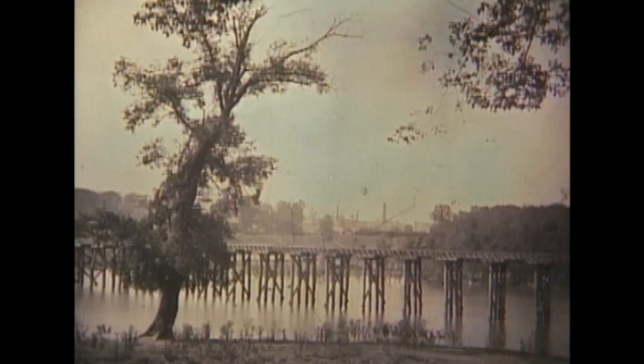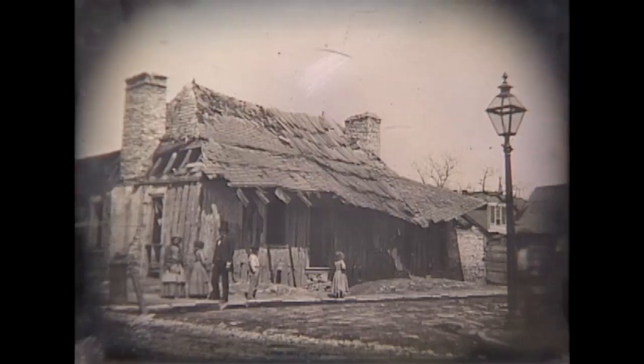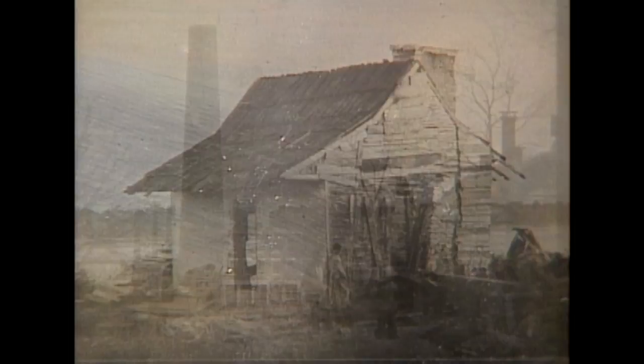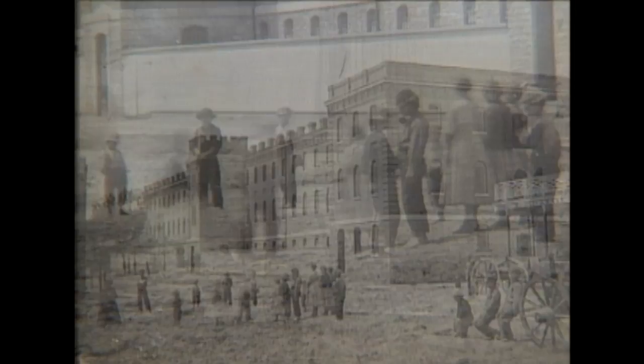Thomas Easterly was still more interested in making good pictures than making good money. In the growing and changing Western city, he found a fascinating new subject and a new purpose for the camera. He sought out and documented the few log homes left from the late 1700s — the rapidly disappearing vestiges of St. Louis's French colonial days. He shows impressive structures of modern industry with rare glimpses of the people living in their shadow. Here are the traders at the city's last operating slave market; here, a cotton factory with children — possibly the workers — gathered in front.